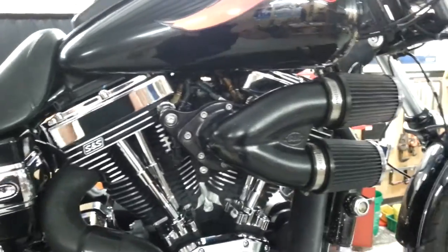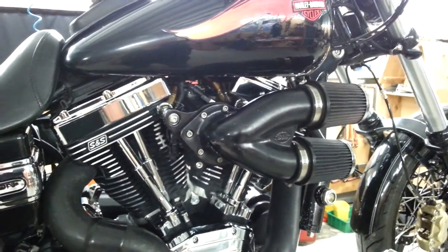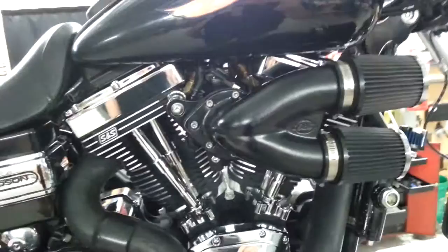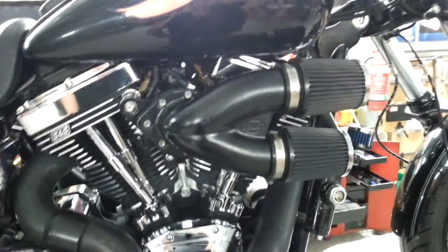We've had this bike on three separate dynos around New Zealand and they're all saying the same thing, within a couple of horsepower. We know that other people in the States with the 143s are making these figures as well, so it's a serious bit of gear.